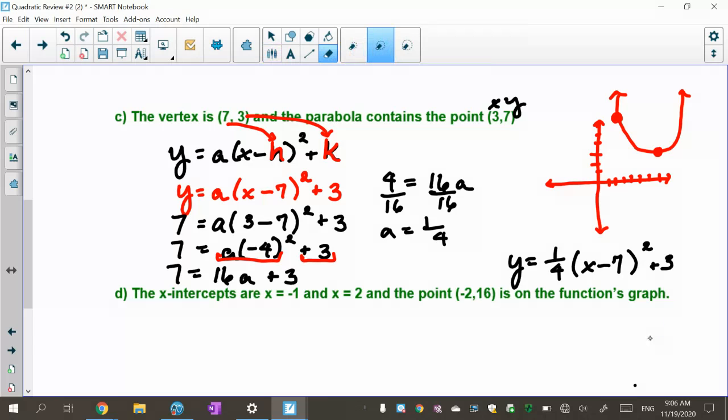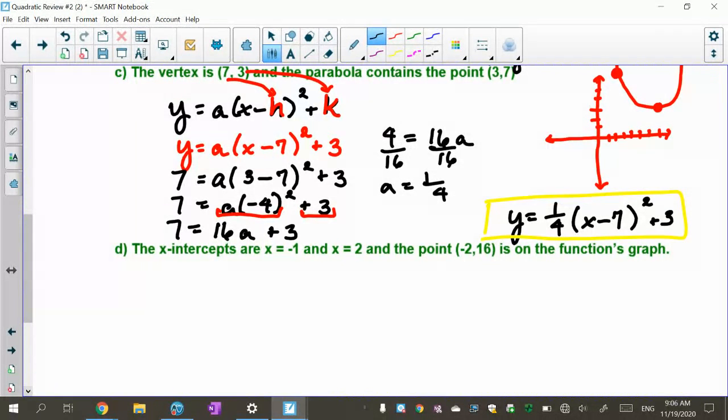So my formula is y equals one-fourth times (x minus 7) squared plus 3. And there I have my parabola. I'll box that answer. Now the other problem has x-intercepts at negative 1 and at 2.